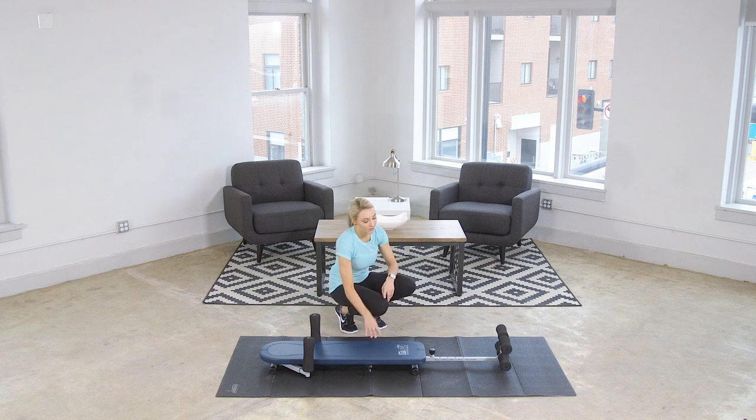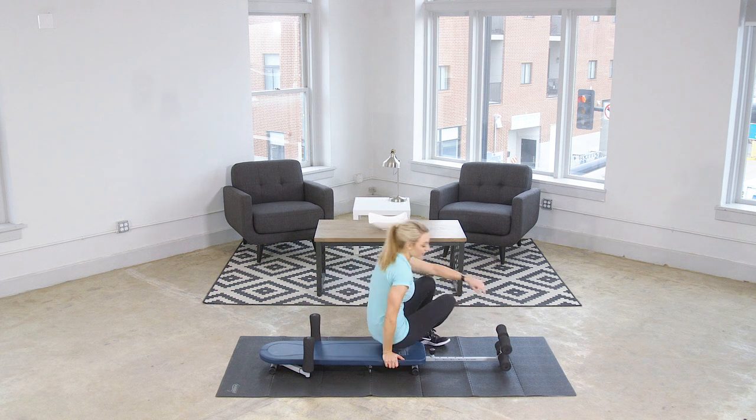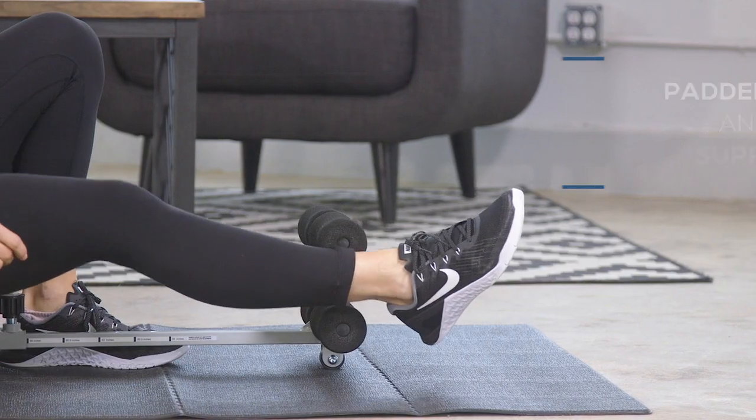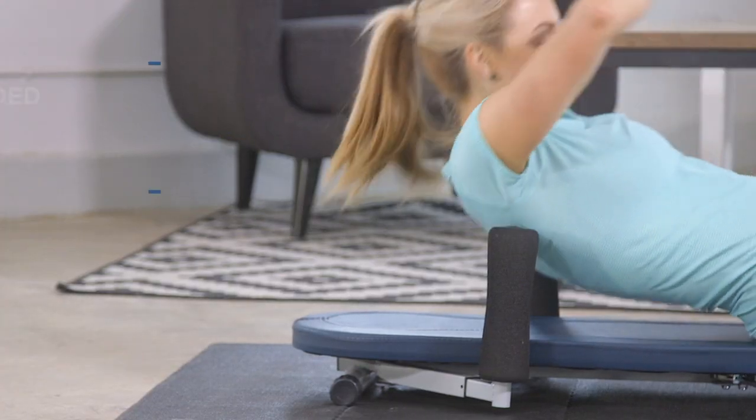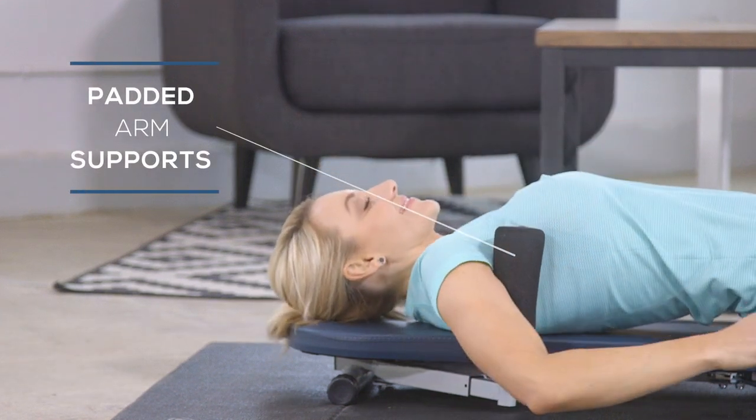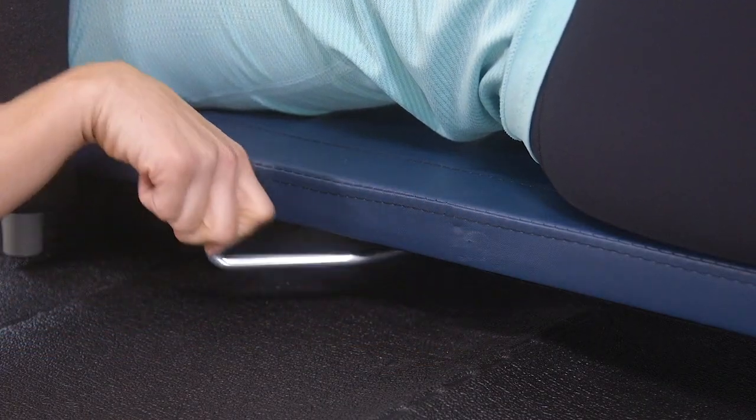Decompressing your spine is super simple with the inline backstretch bench. All you have to do is sit down, put your ankles in the ankle supports, lie back, put your arms over the arm supports, and use the lever to start decompressing your spine.